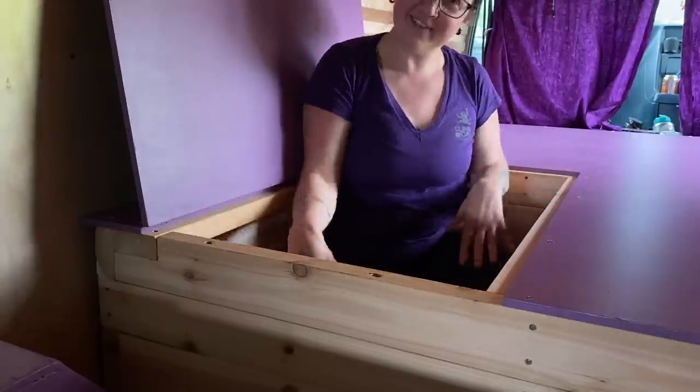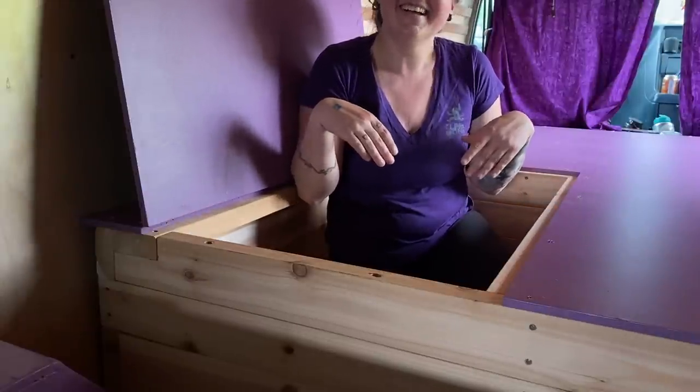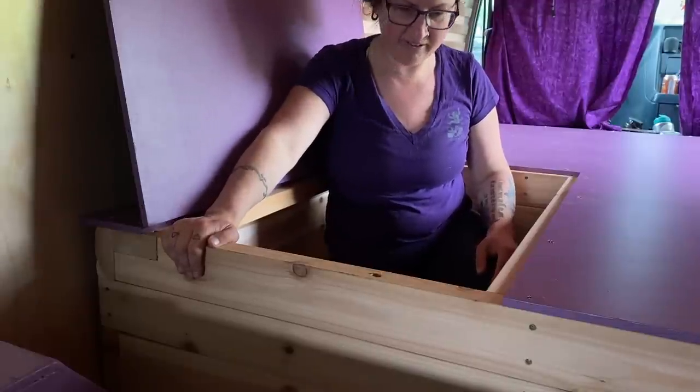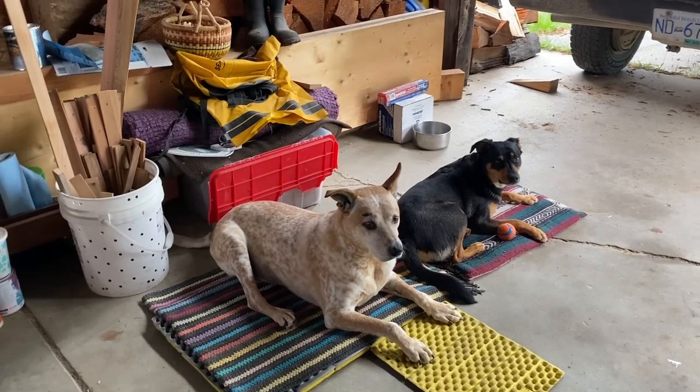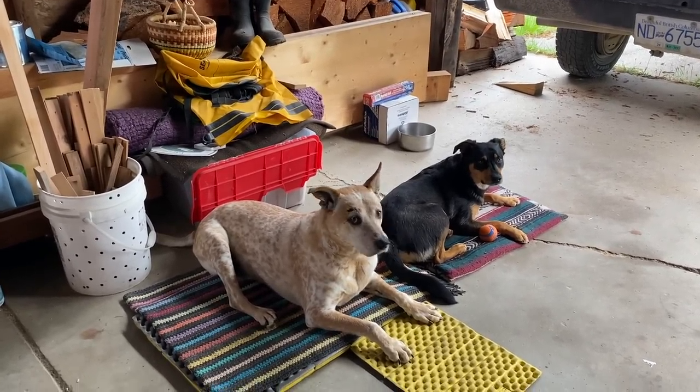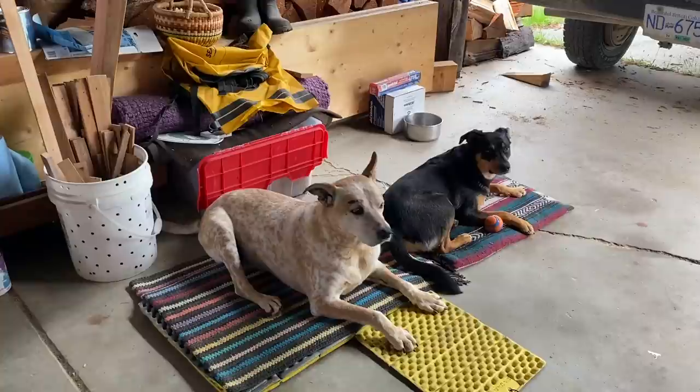So I live here now — yeah, my troll hole. We've got both the supervisors on duty, ready for operation moving.